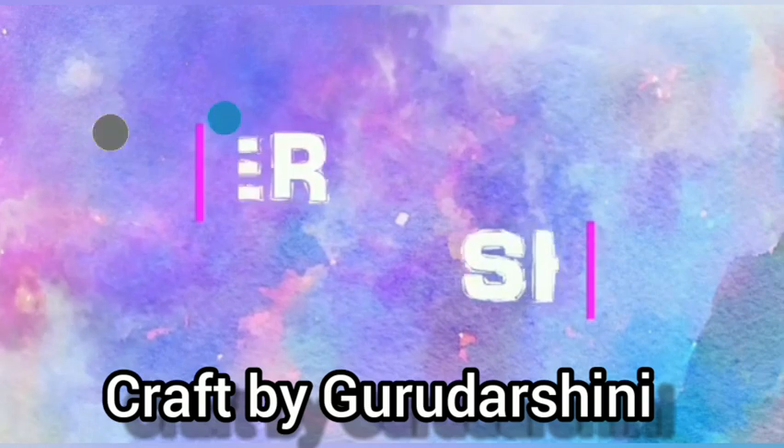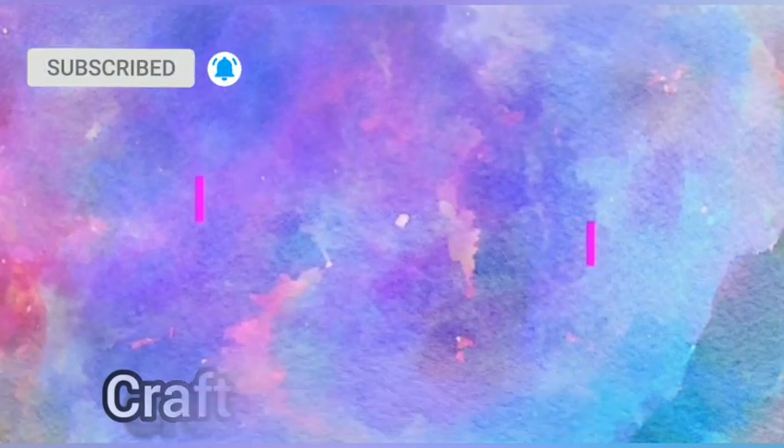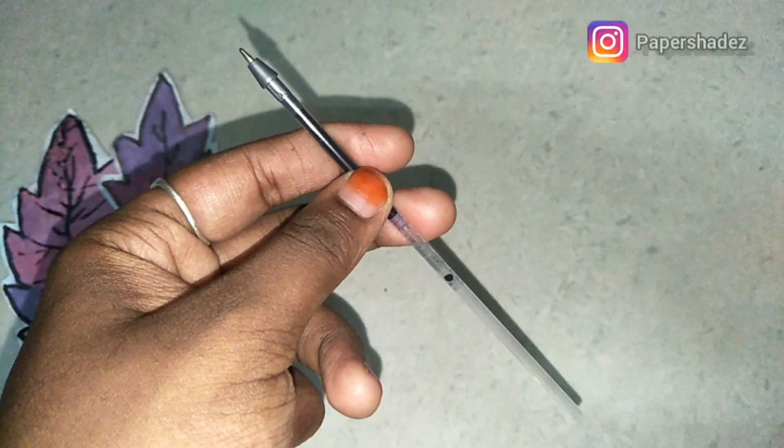Hi guys! Welcome to our channel Papersheed. If you want to know more about art and craft videos, subscribe to our channel. Guys, we are going to do amazing crafts today.